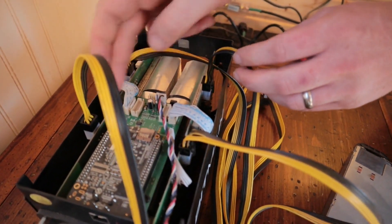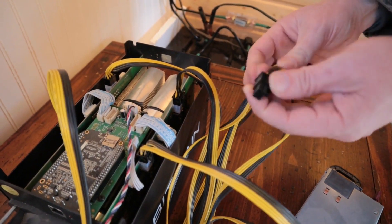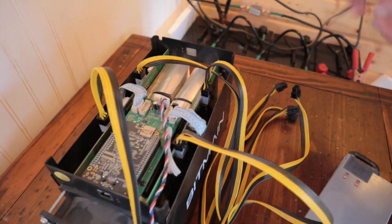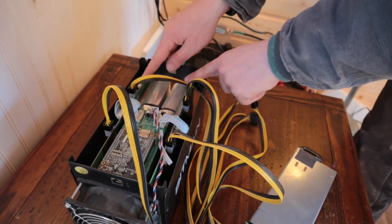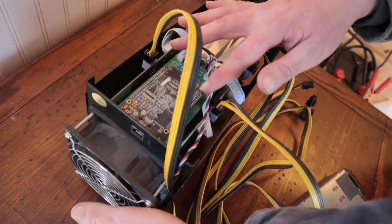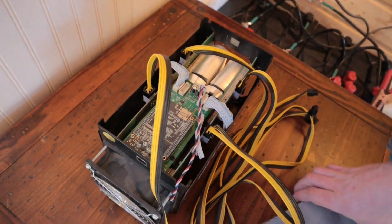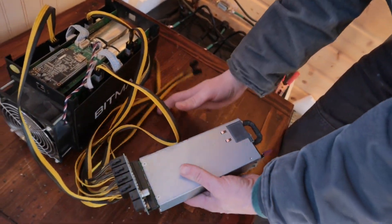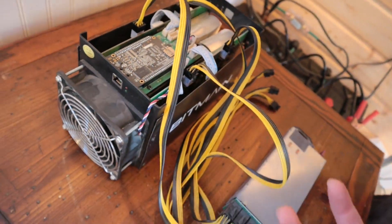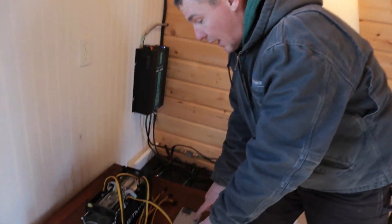This particular miner has four power connectors — newer ones usually have eight or twelve. It's a PCIe connector, the same type used on a graphics card. This ASIC miner does a similar type of computation to a graphics card, but these chips were specifically designed to mine Bitcoin and nothing else. There's no USB ports, no place for a monitor — all it has is these four power ports and one Ethernet port for internet connection.